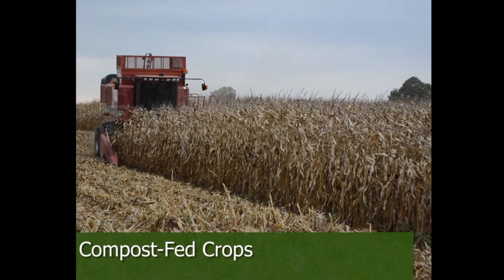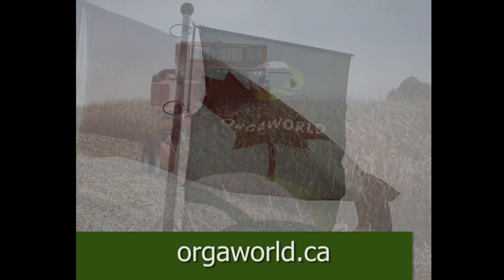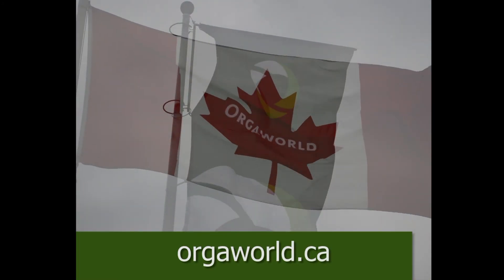At Orgaworld, we are working hard to develop innovative technologies for processing organic waste into high-quality agricultural products, energy, and fuels.